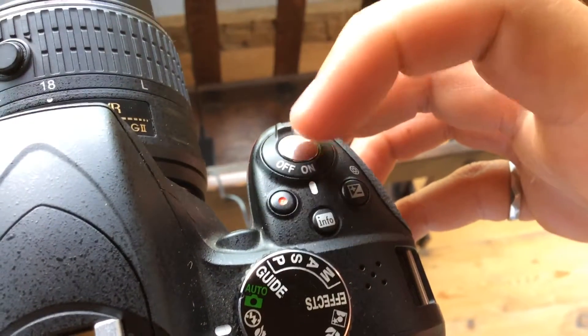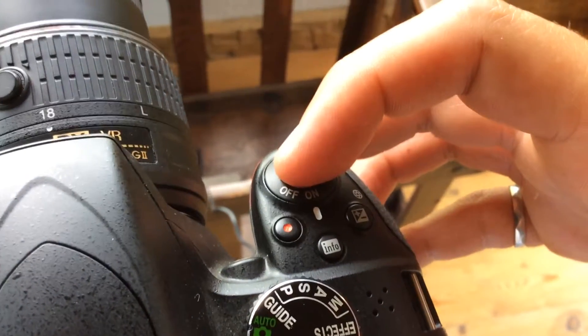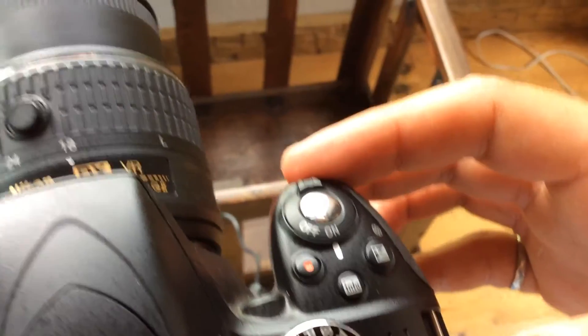Once the camera is all set up — this button actually presses down two points. There's a first press which focuses the camera, then a second press which takes the picture. Looking through the screen, you can see it's not really focused. If I hold the button, the red light goes on and then it should stay focused.